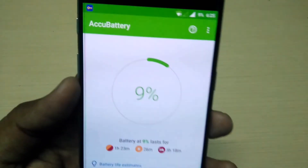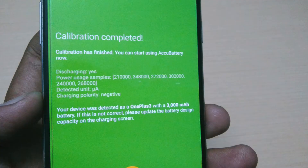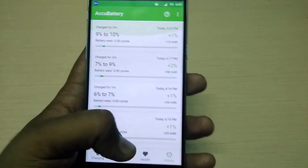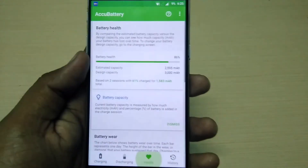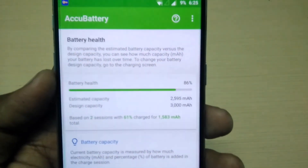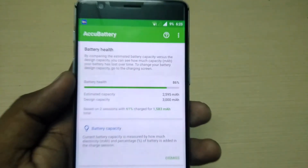You need to go to the calibration battery screen, and here you need to disconnect your charger — sorry, I forgot to do that. When the calibration is completed, it will look like this. You need to charge your smartphone at least five percent to check the exact amount of your battery percentage.